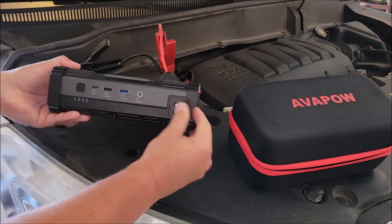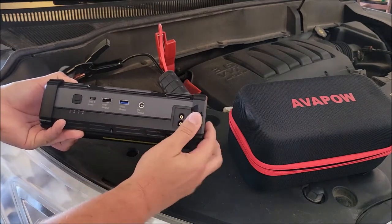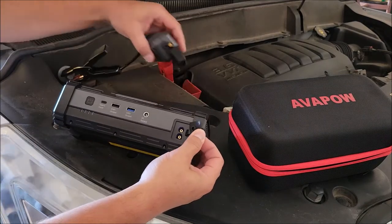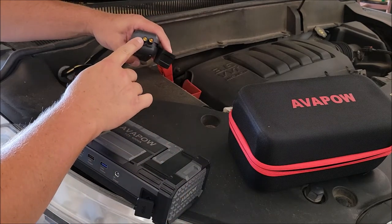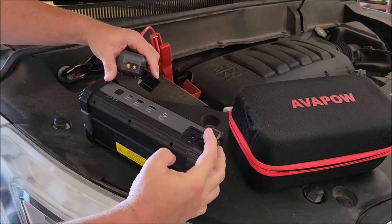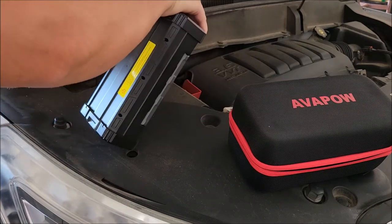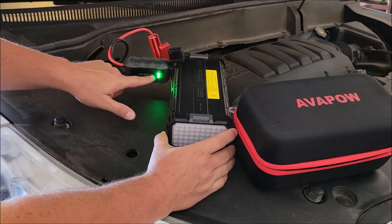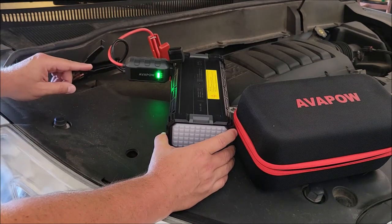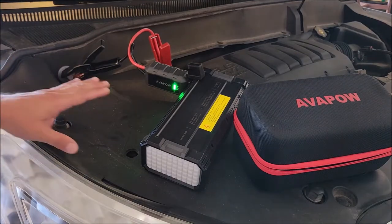...you open up the little cap on the end of this power bank and jump starter. There's only one way to put in these cables — one end is D-shaped and the other is O-shaped, so they go into matching terminals; you can't put it in wrong. As soon as I put that in, you'll see a green light and hear it clicking — that's it actually putting out the voltage needed to crank the vehicle.